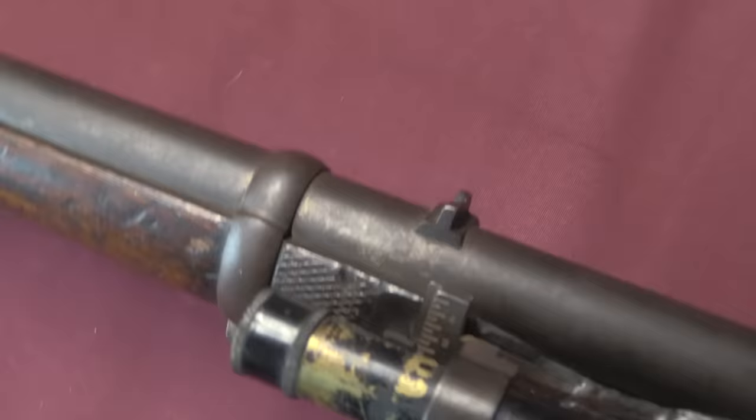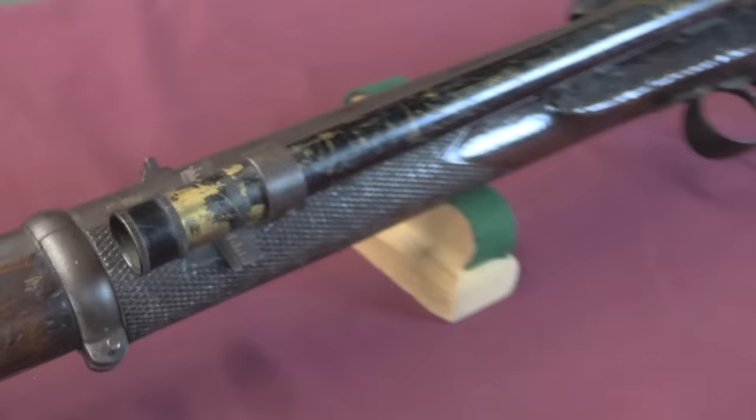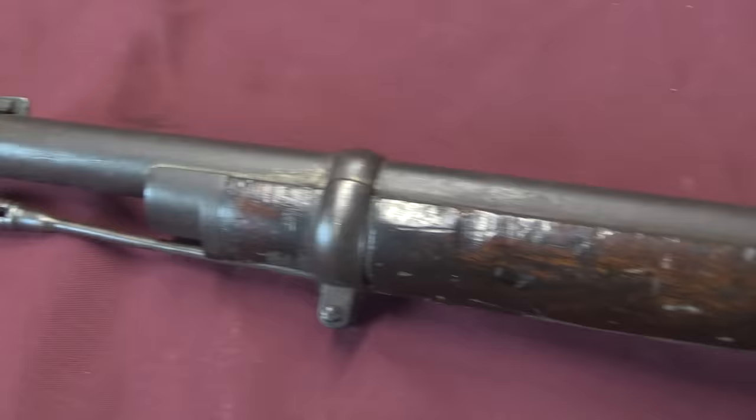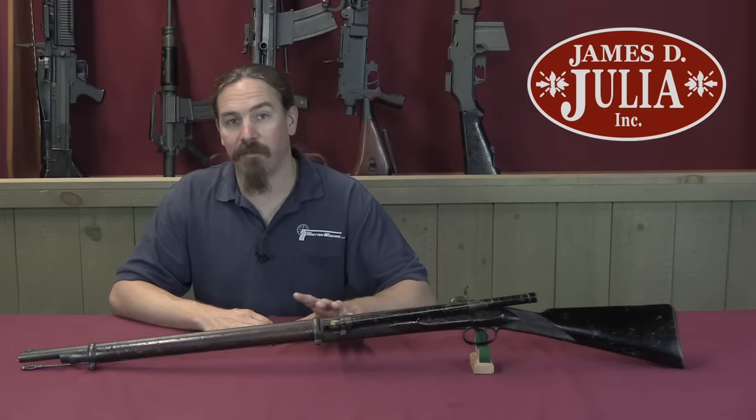In total, the Whitworth Company made about 13,700 of these guns, and then they went bankrupt. By the end of the 1860s they were out of business. The problem was, this is a fantastically accurate gun, but it's an extremely expensive gun. In other videos I've talked about how good guns are always a balance of different pros and cons, different capabilities and detriments, and the Whitworth was a total one-trick pony of a gun.